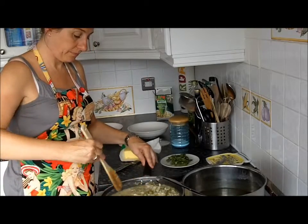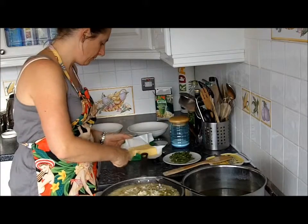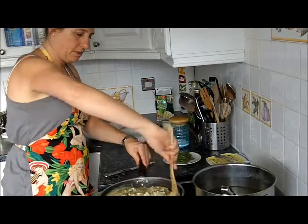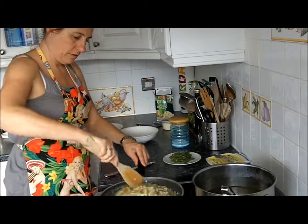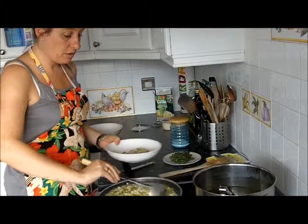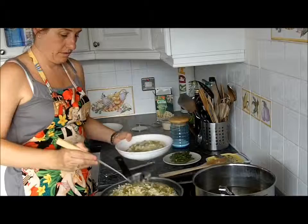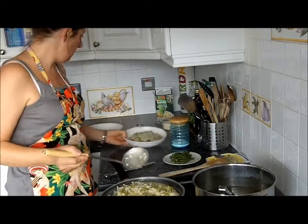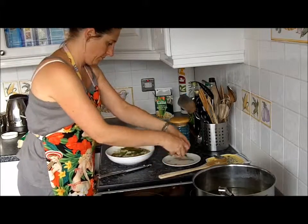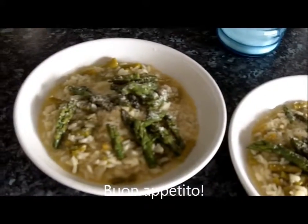They're cooked so I know they'll taste fine. The knob of butter has now amalgamated. Time to dish up — these bowls are quite big actually. There we go — one bowl plated up. Put the asparagus tips on top, like so. Risotto agli asparagi — dish up.